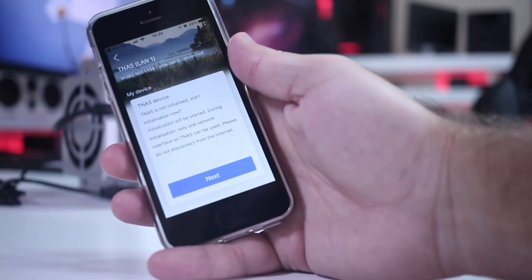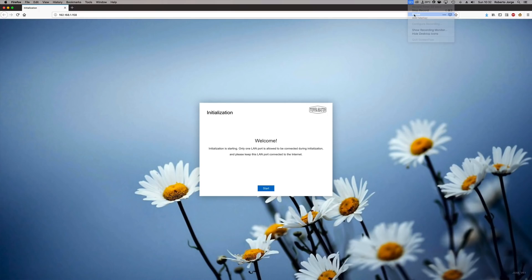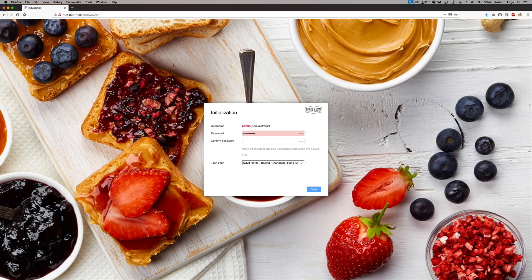Moving to the initialization — after placing the hard drives, we just grab our phone or computer and follow the steps on screen. In a matter of minutes we will have everything ready and can start using this NAS unit.